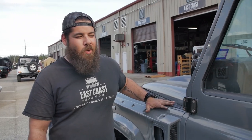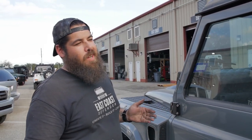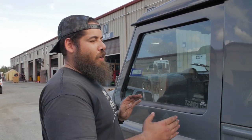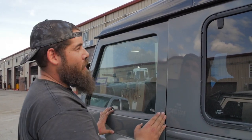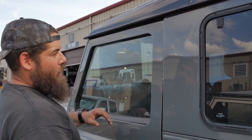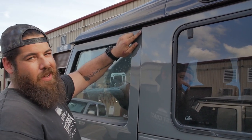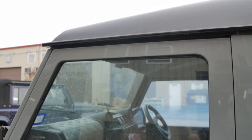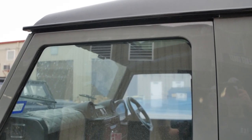With the quality and everything that we do here at ECD Automotive Design, we try to pay attention to detail. We try to make sure that our door gaps are a lot better — because as you can see here, this door right now, if it were to shut, it's going to knock the paint down here. Our body alignment is spot on; it looks like it comes out of a factory.